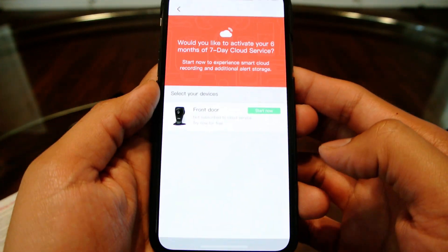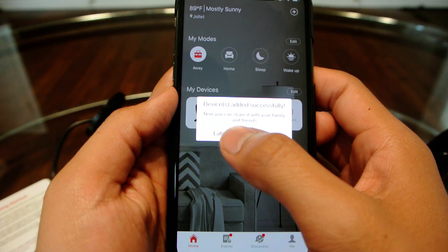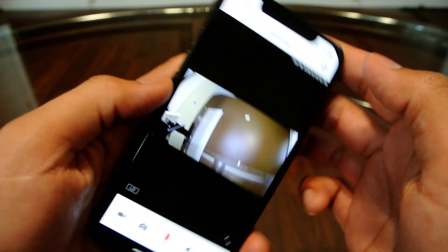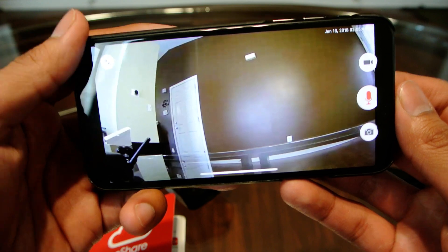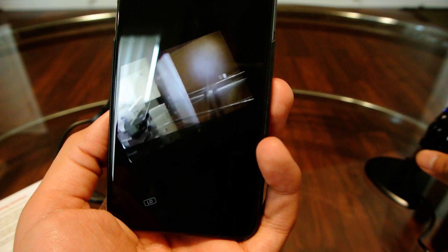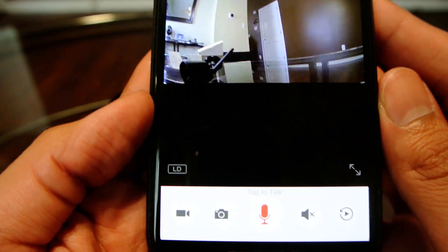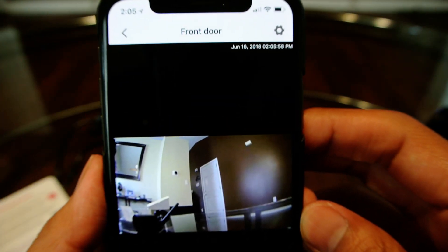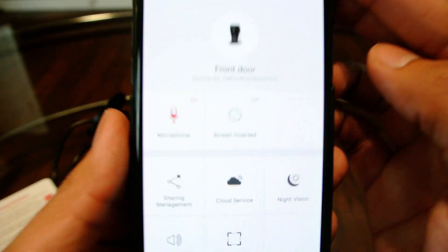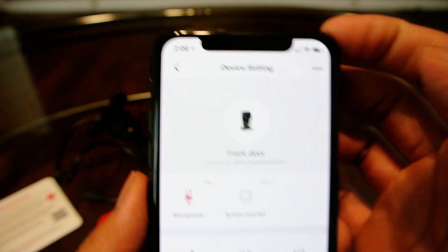It says if you want to try out their cloud service - I'm not going to do that now. It says if I want to share it - I don't want to do that either. So now I can click on the live view. It's a pretty easy process to set up. From here you can change from high definition to low definition, and you've got settings you can go through. I just wanted to show you the setup process for the camera.